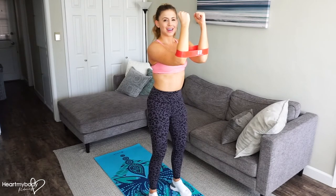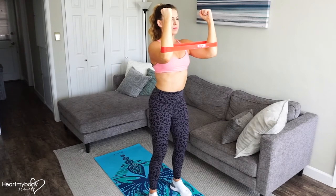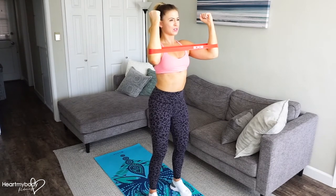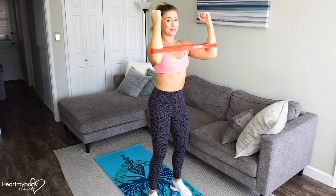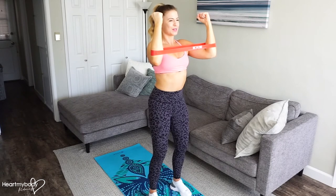From here, we're going to open our arms out to the side by squeezing our shoulder blades together tightly. Inhale, and now exhale — open your arms in the band as wide as the band will allow without, of course, breaking it. You should feel your shoulder blades squeezing, and the muscles between your shoulder blades should be talking to you.